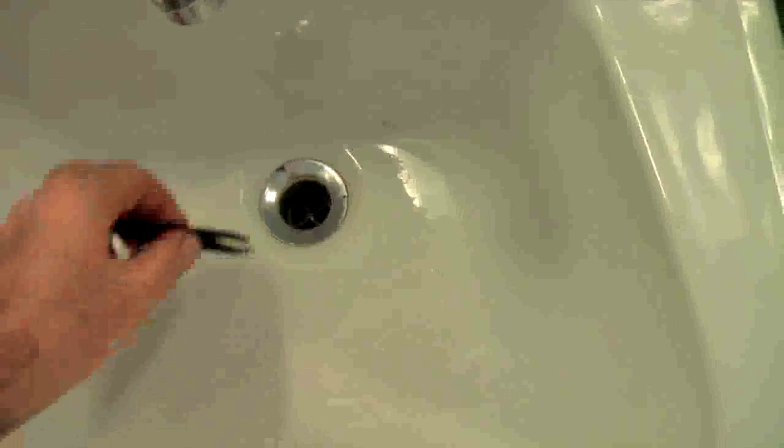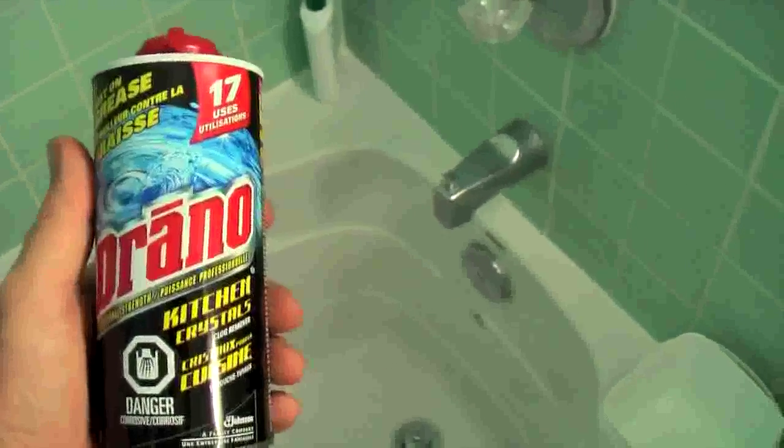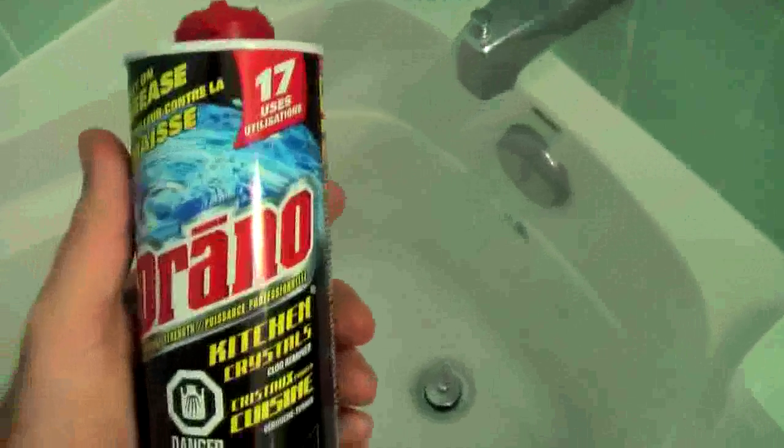If you have a pop-up drain you're not going to be able to get tweezers down there. Now if you have a pop-up drain you can reach for the drain cleaner to clear hair clogs. I don't have a bathroom sink with a pop-up drain so I'll use it on my bathtub. What I usually do is put a couple of tablespoons of drain cleaner down, followed by some water.